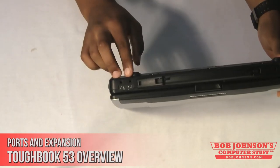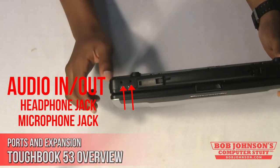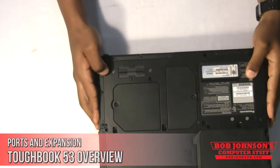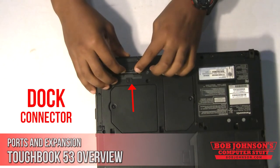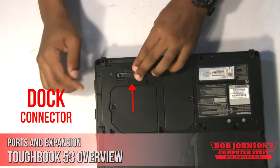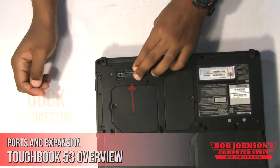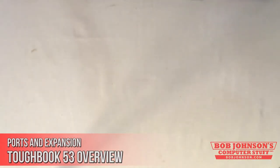The Toughbook CF-53 also has a headphone jack for audio listening and a microphone jack for audio recording. It also has a dock connector, which allows you to connect your mobile electronic device simultaneously to several external resources. That concludes our demonstration for today.